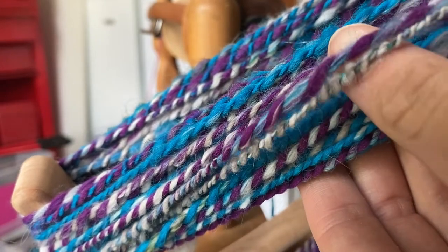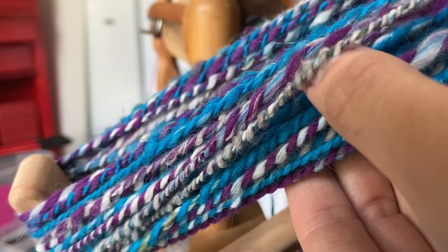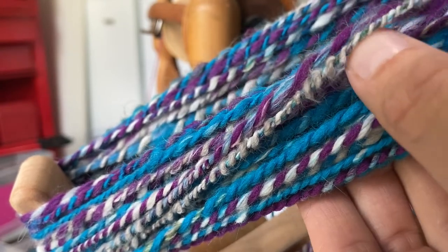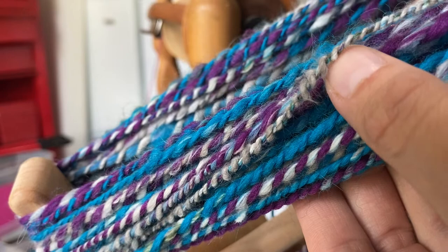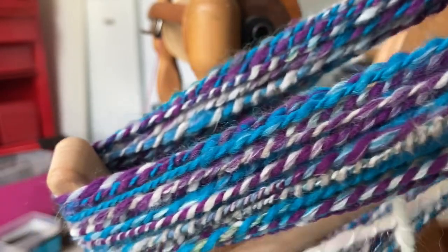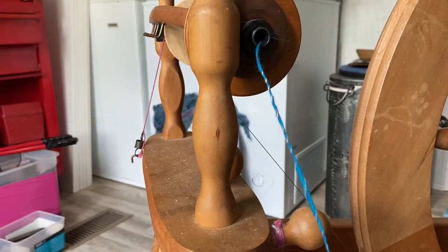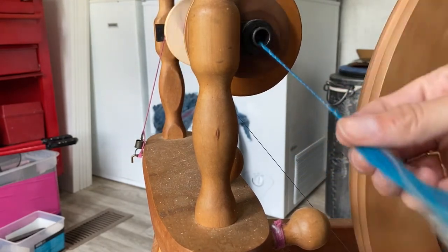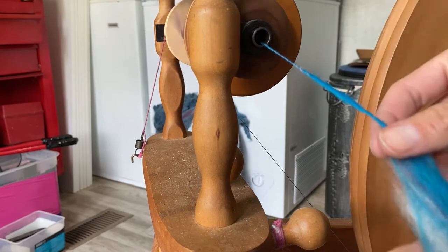Now this one section is pure chocolate angora and then all of the colors mixed together in the other single — and this is a finished plied yarn. It just creates a very interesting final product that is really unique and you can't really find it anywhere else.